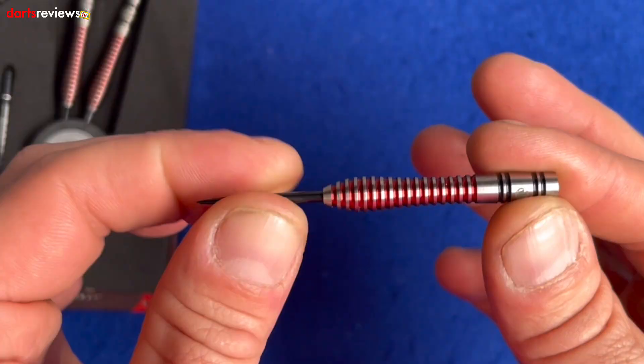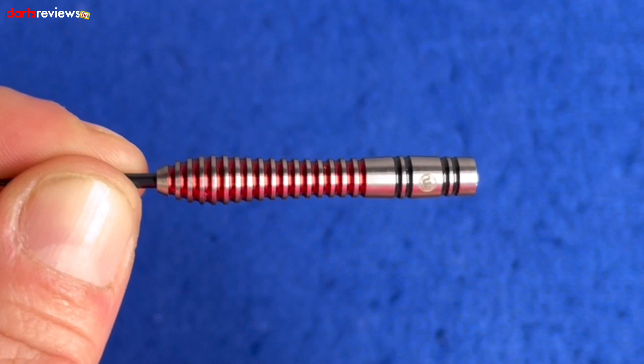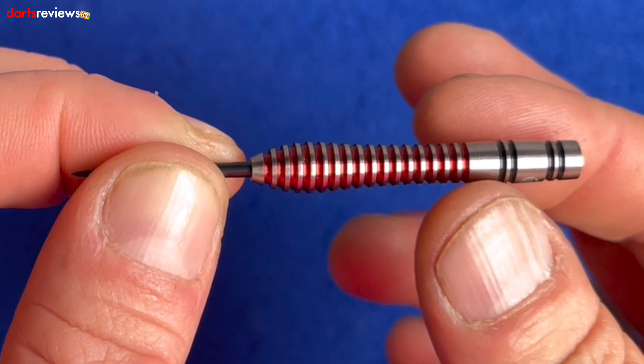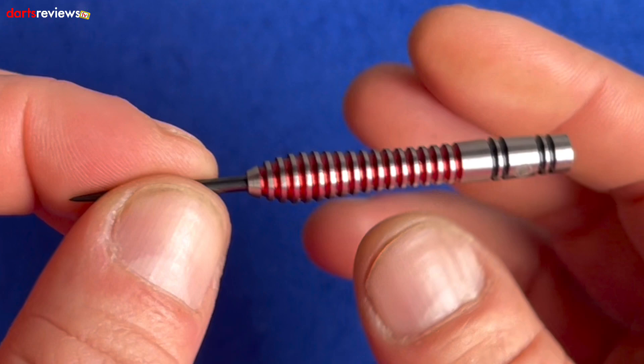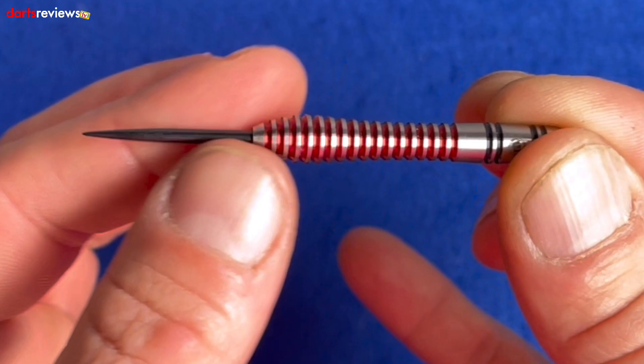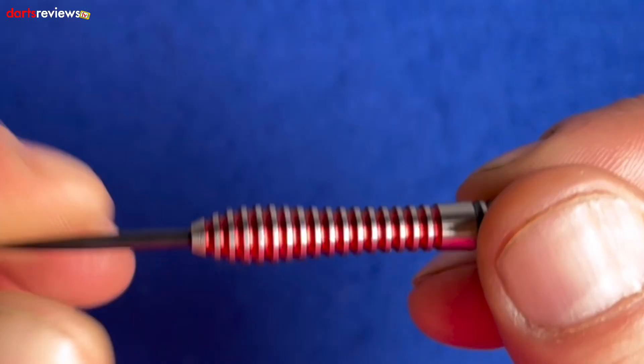The barrel starts very thin at the rear, which is the narrowest point. There's a nice little spacer, then two black rings, then the Wynmore logo, then another spacer, two more black rings, and another spacer. The widest part is 7.5mm, so even the widest part isn't too wide. But what happens is you get this nice little ring grip — it's a bit like a spring onion, where it just comes out and finishes at the barrel.